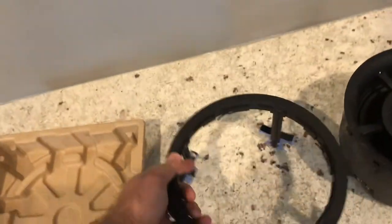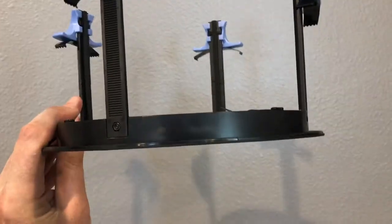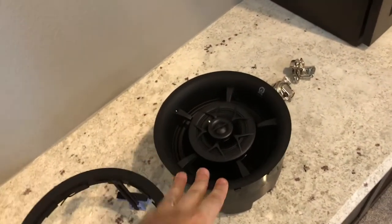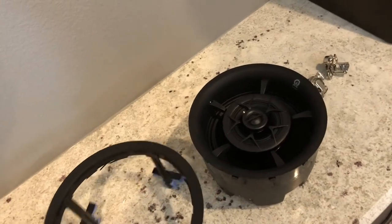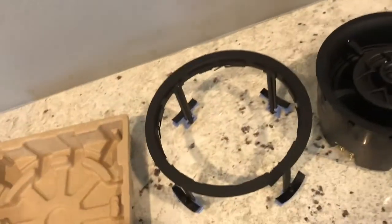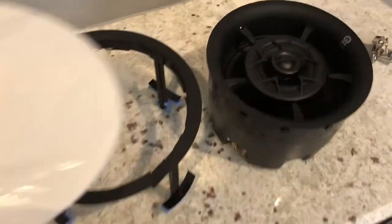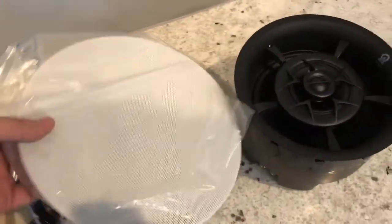Here's your zip clip mounting system. What's great about this is you can actually go ahead and install this in the ceiling, and if you want to, you could always upgrade from a six to an eight-inch speaker — both sizes fit in this ring. And if you move, you could take the speaker with you and just pop the grill on so someone else could put in some speakers later.